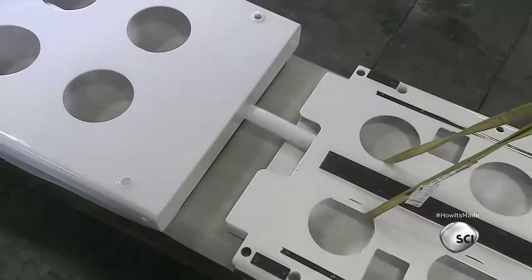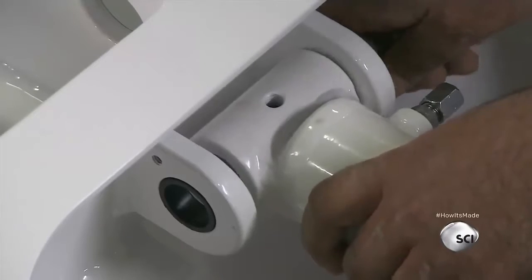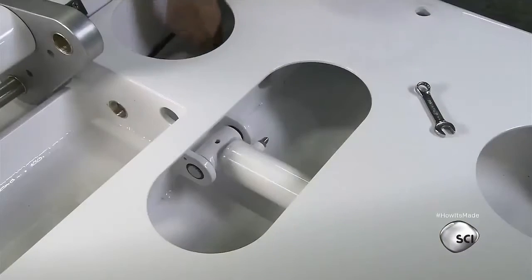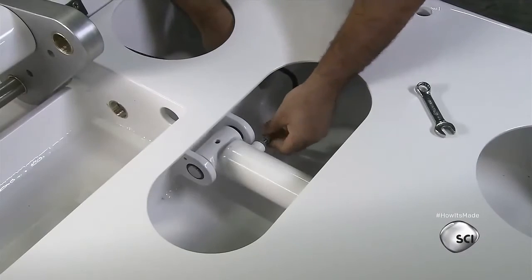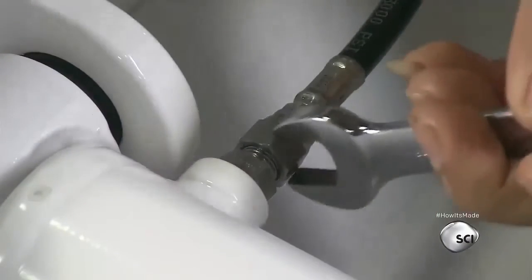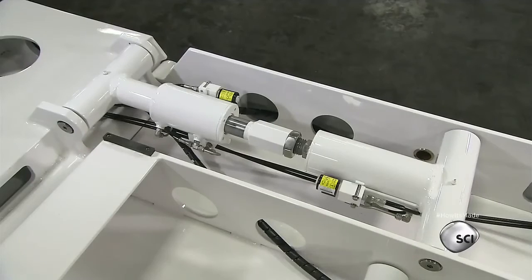He equips one section of the gangway with telescoping hydraulics that allow the gangway to extend and retract. He runs the hoses for the hydraulic fluids through the gangway into the cylinder, and installs locking valves to ensure the cylinder stays in position when a load is applied.